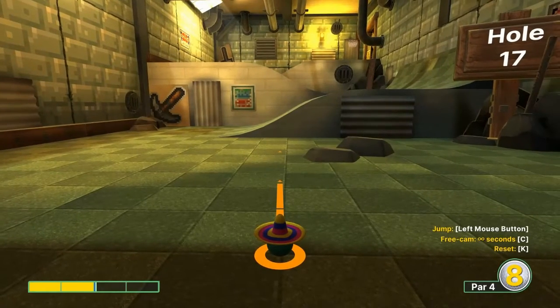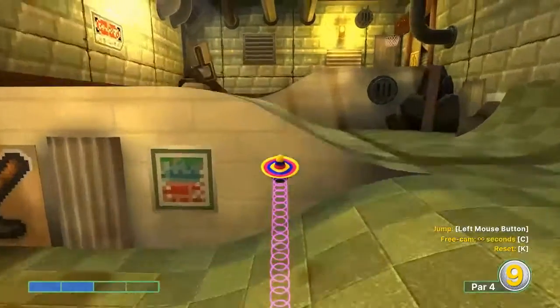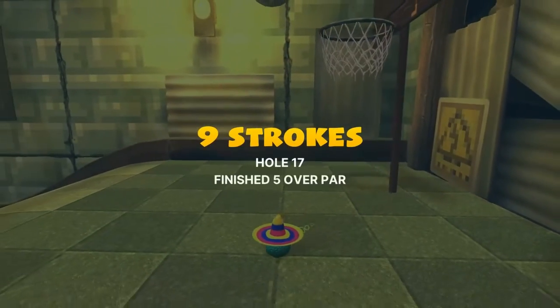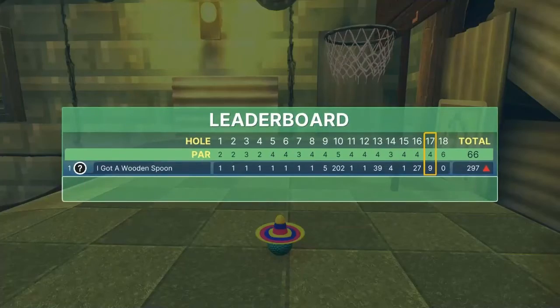Number seventeen: go two power at the brick line on the wall. Jump right before the wall, jump up again, and then jump right before you get to the other wall to bounce off the wall and into the basket for a hole in one.